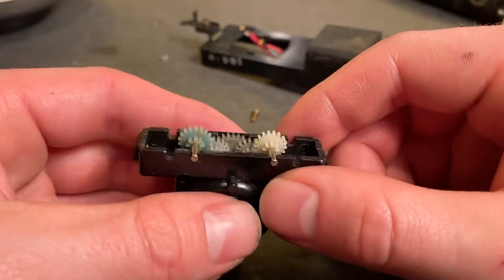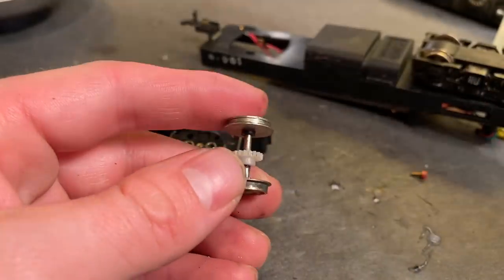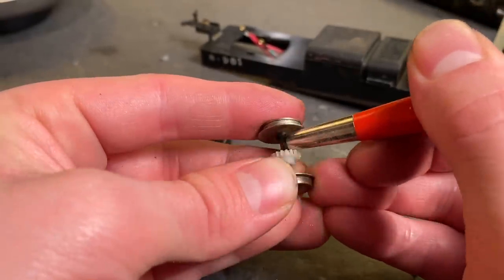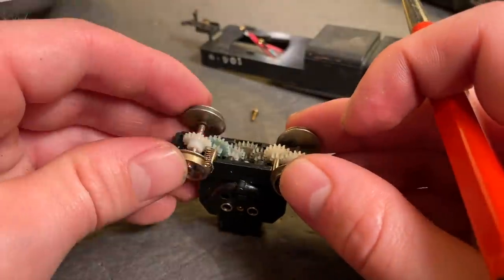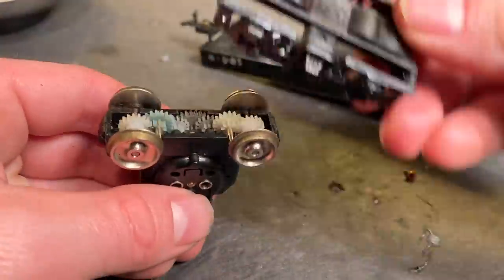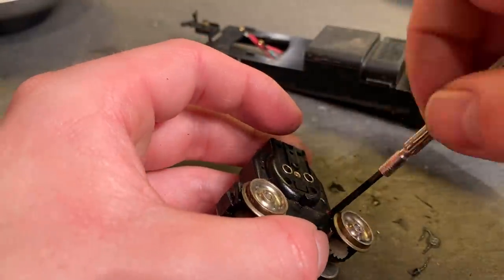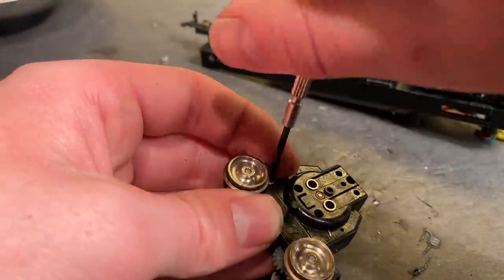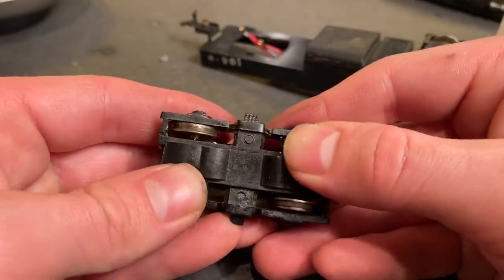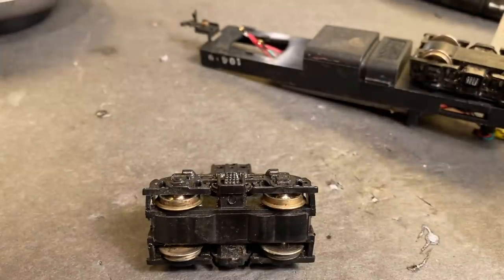So far it seems to fit, but whether the wheels will work is a whole other question. Before I put them in, I'm going to take a fiberglass pencil and just remove that little bit of rust. The chances of this working — I'd call it a maybe. Let's get those brushes in now.